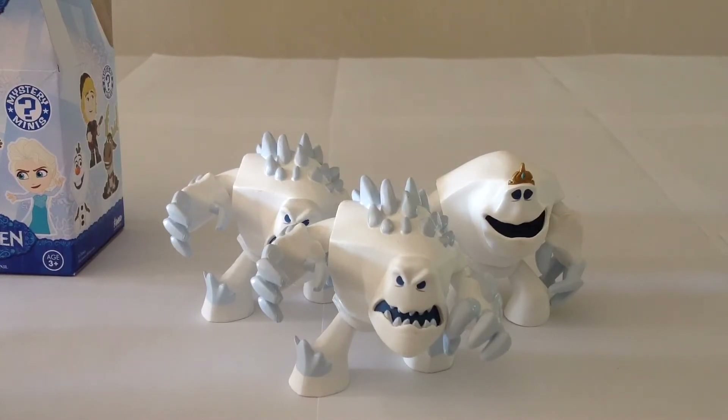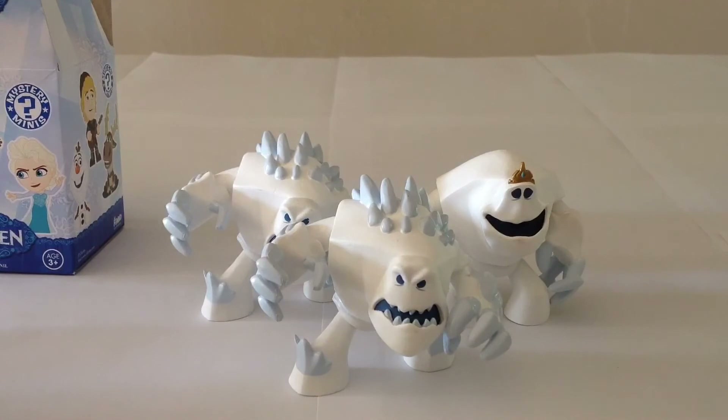Thank you for watching this follow-up to my Funko Frozen Mystery Minis full case box opening. I'm very happy to have added Marshmallow to my collection — not just the common Marshmallow, but also the Chaser Marshmallow. Very, very pleased about that. I just think they look really, really good. Very awesome. I'm really pleased, especially with the one with the Tiara.